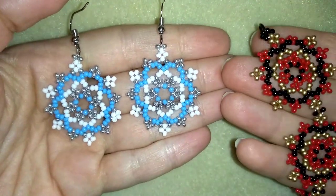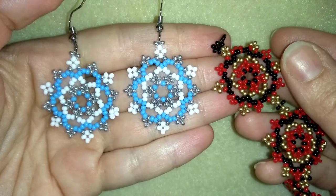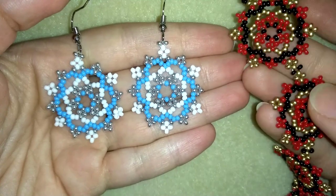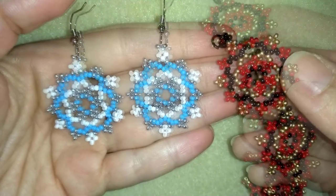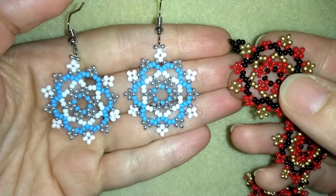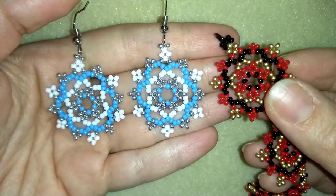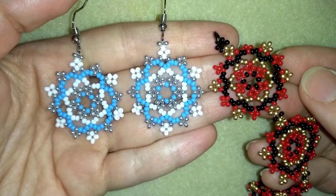You see, I used this same pattern in a bracelet, and you can see how changing colors makes everything change beyond recognition. One of my beading friends reminded me on Facebook that I could turn this bracelet into snowflakes — and you can really see how colors change everything.